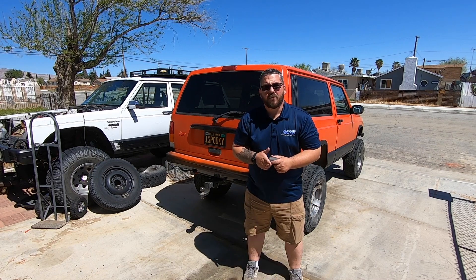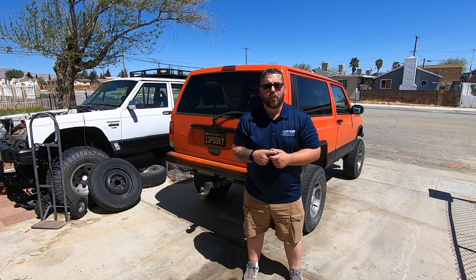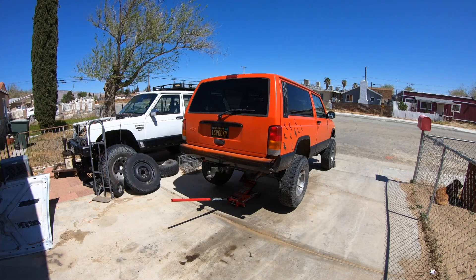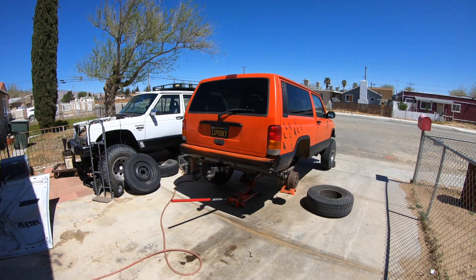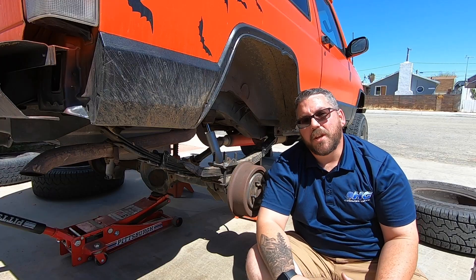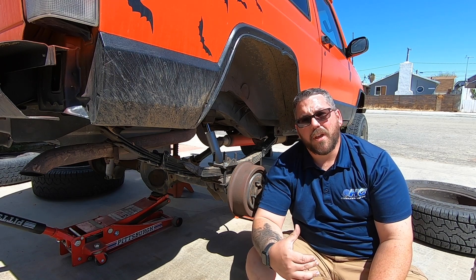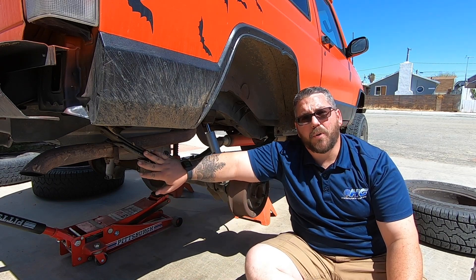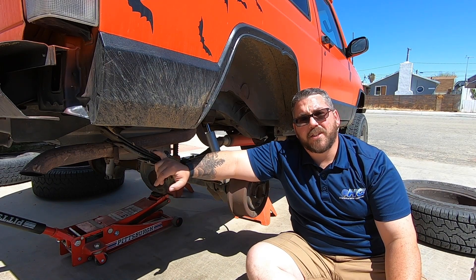The first thing we're going to do is jack this up and put the body on jack stands so we can pull our bolts for our leaf springs. With the Jeep on jack stands and my rear axle supported, I'm going to go ahead and remove my shocks as well as pull out the bolts that connect the leaf springs to the shackles.